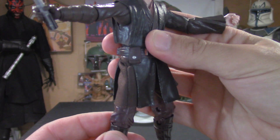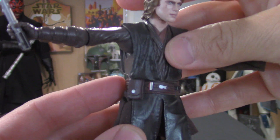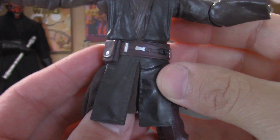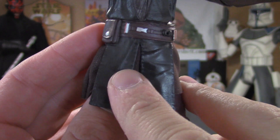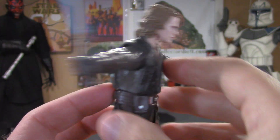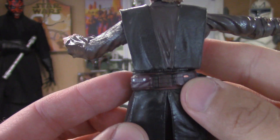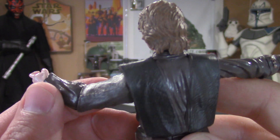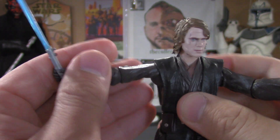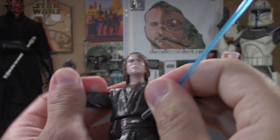There's a lot of nice articulation and great detail as well. The only little issue I have on this figure is they got a little bit of paint in the wrong spot right there, but I'm really not too worried about that. Overall, great paint app on the belt, the face is great, and the glove — everything is really nice.